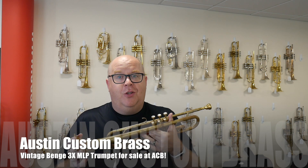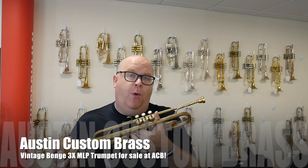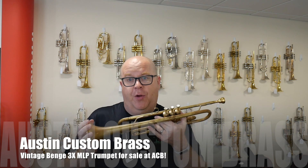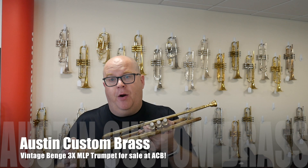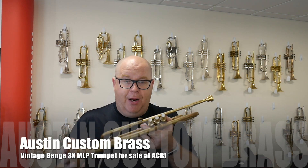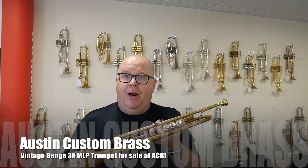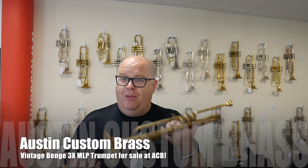We have such a large and rotating inventory of instruments, so if you don't see this on our web store via the link below in the comments, that means it's probably already sold. But we tend to have lots of vintage Benge trumpets in stock — I think we have five or six right now. So email us at info@austincustombrass.com if we don't have this one in stock.